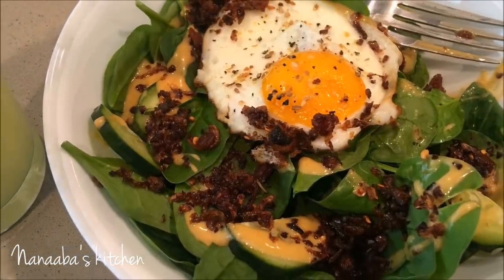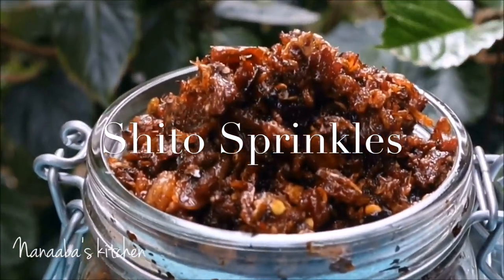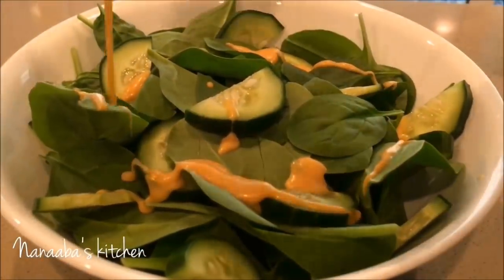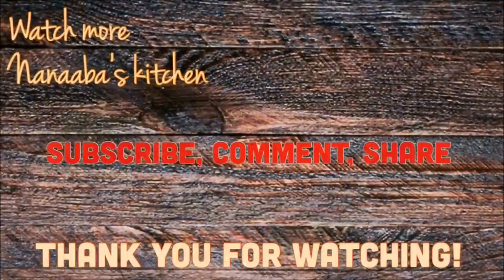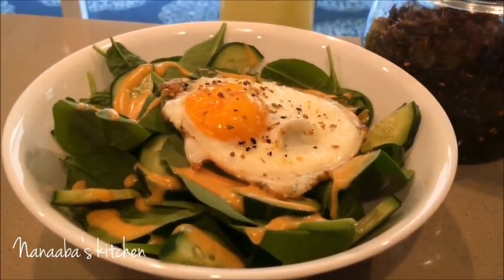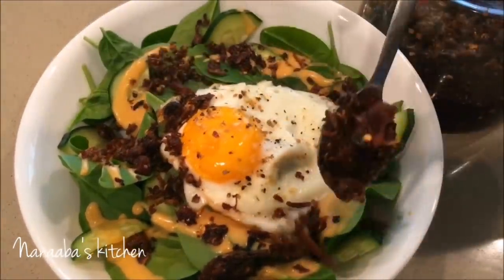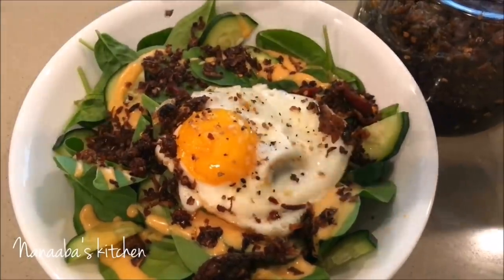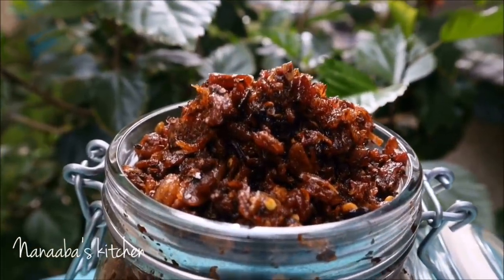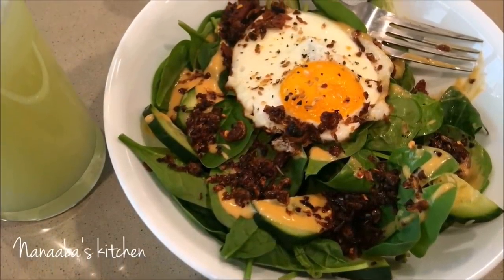Coming up soon is my shito sprinkles recipe. If you're on a weight loss journey you are going to love it — it's shito using 80 to 90 percent less oil. I actually sprinkled some on my spinach and cucumber salad and had it for breakfast, and it was absolutely delicious. Thank you all so much for watching, make it a great day, and as always, have fun especially in that kitchen!